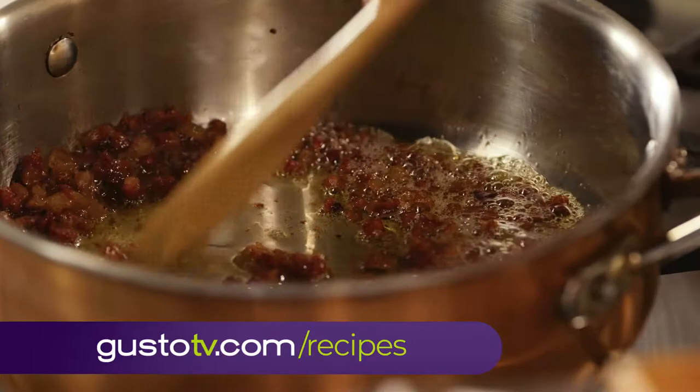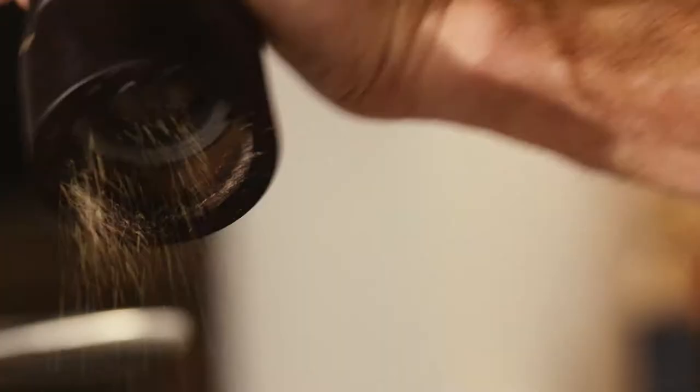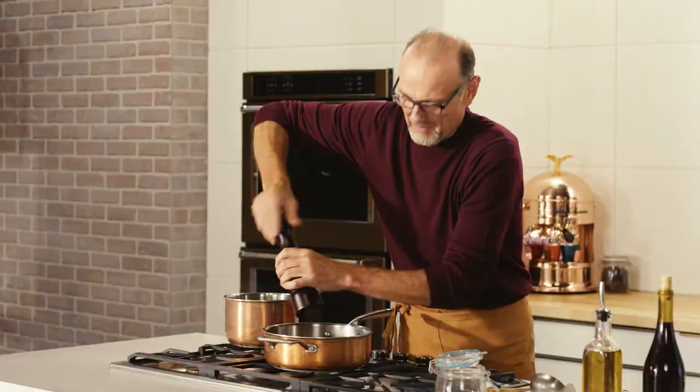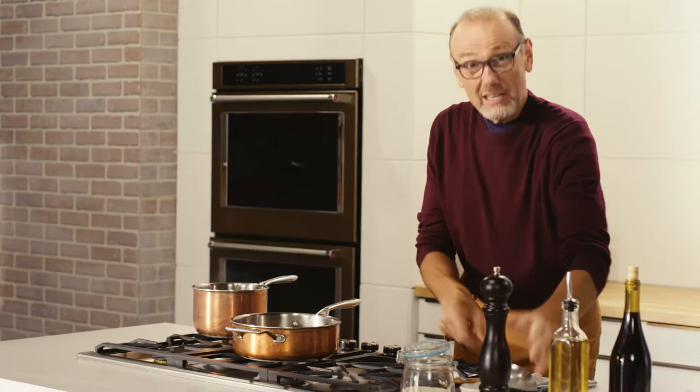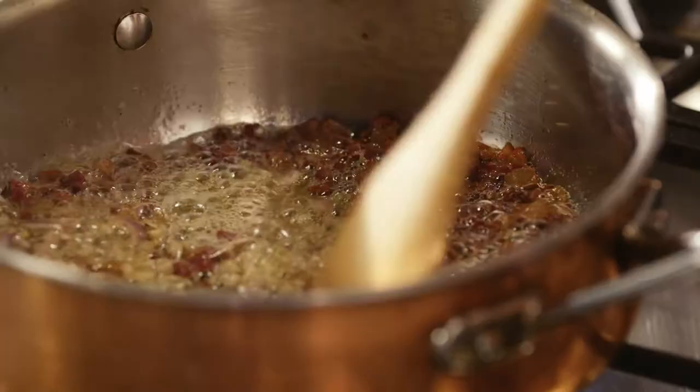Savory fatty pancetta, all browned up and releasing all of its wonderful flavors. In with my shallots and just a little softening on them. Risotto has a classic method, and these are the simple steps: a flavoring foundation such as the pancetta, onions, sometimes garlic.